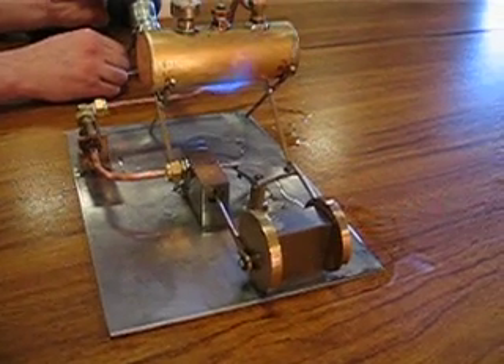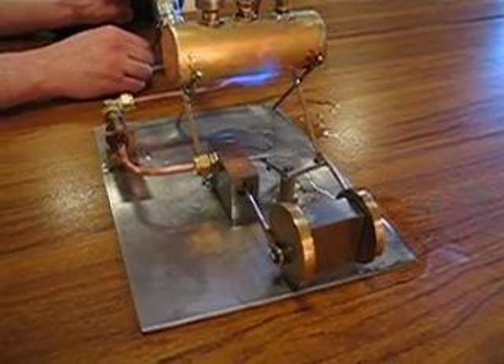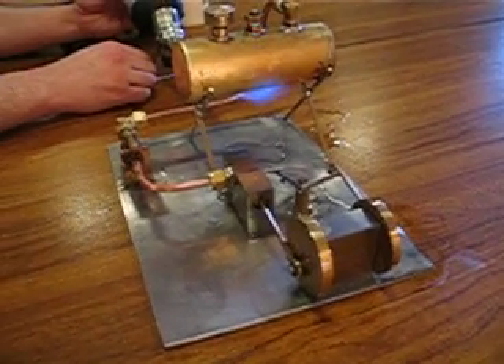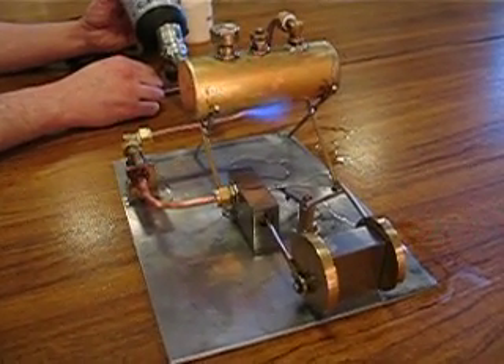And we've tweaked the pressure release valve. The valve of death, as it's also known. Yeah.